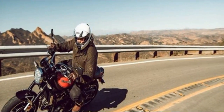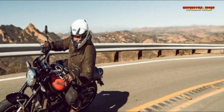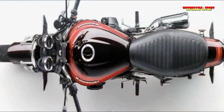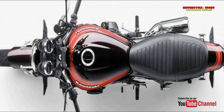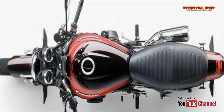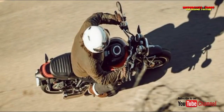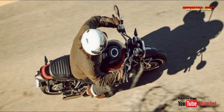I say this on the grounds that before the finish of this piece, numerous readers will break out the pitchforks and blame me for being on Team Green's finance. It's not genuine. This first ride can be summed up along these lines: if I fabricated myself a standard cruiser, it would look and act like a Kawasaki Z900RS.